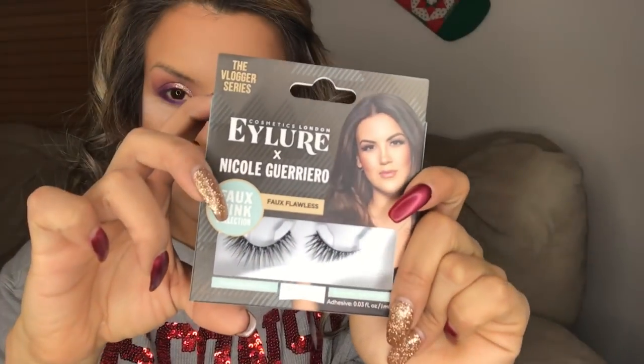I found these eyelashes at the pharmacy — it's the first time I'm going to use them. I had never seen them before, and I really like them. I'm just giving it a try and it looks good.